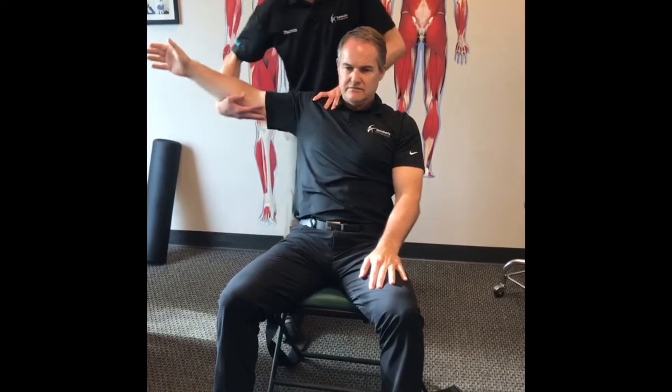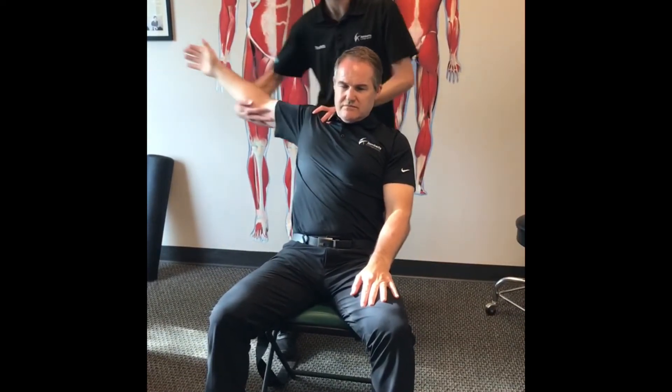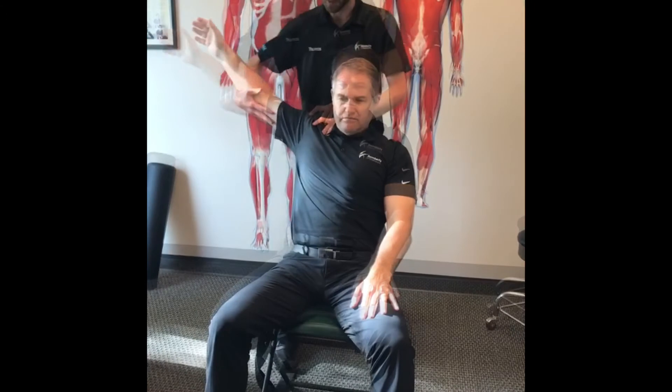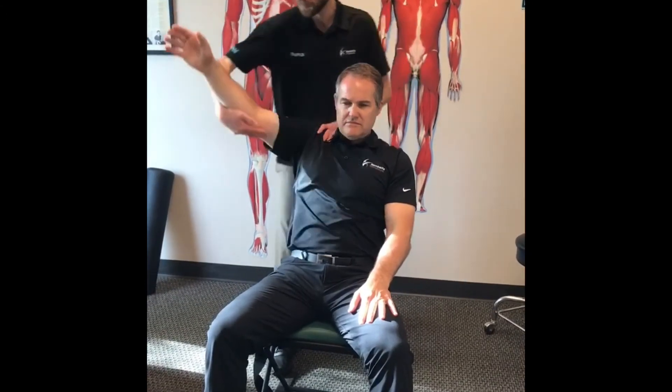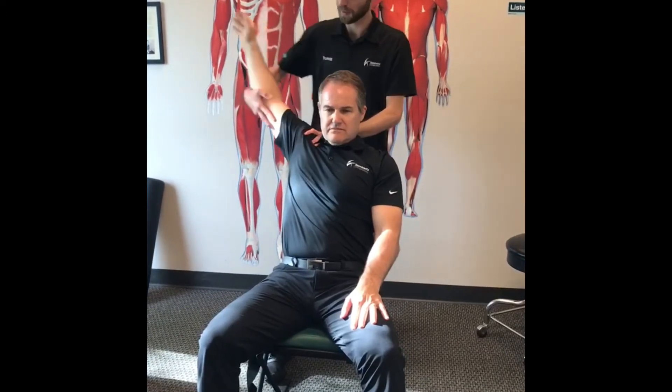Because what I really want to open up on you is the biceps a bit more, but in order for the biceps to open, the pecs have to open first — so that's all going to happen in a certain sequence.